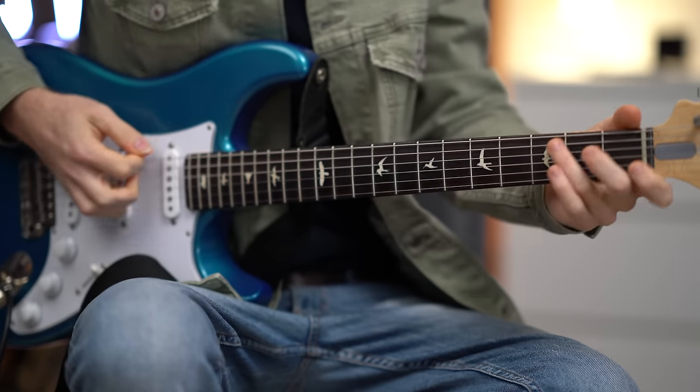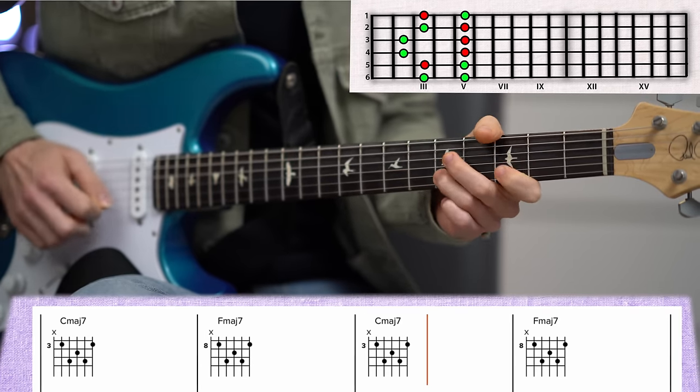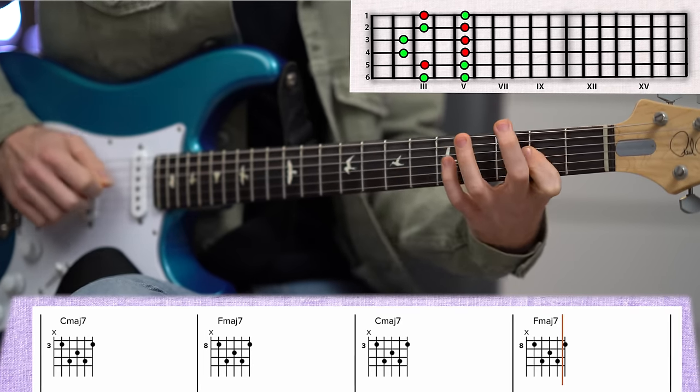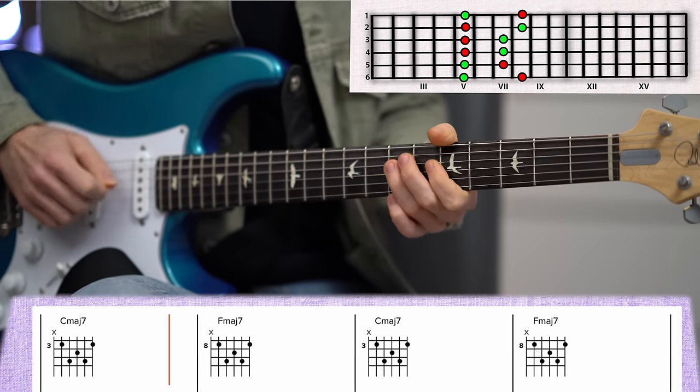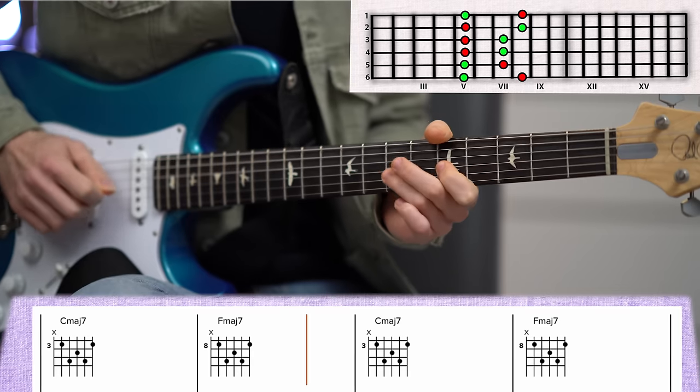If you're here, chances are that you are familiar with the CAGED system, and you just need some help taking it from simple chord shapes to beautiful and melodic solos. In this video, we are using the CAGED system as a tool for understanding the relationship between chord shapes and scale shapes, and how to use both to create a beautiful solo using the pentatonic scale, the major scale, and of course, chord shapes.